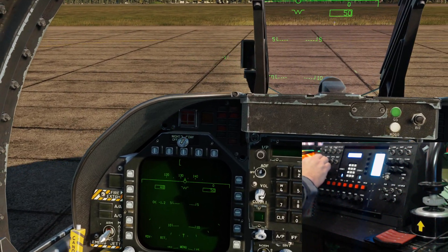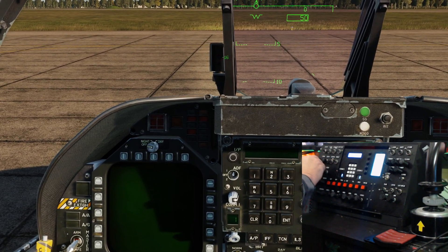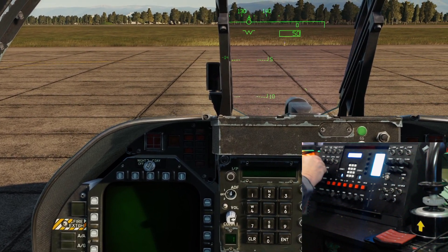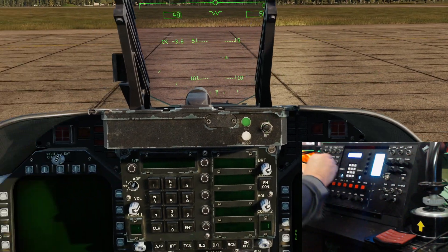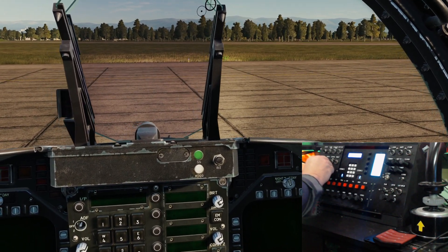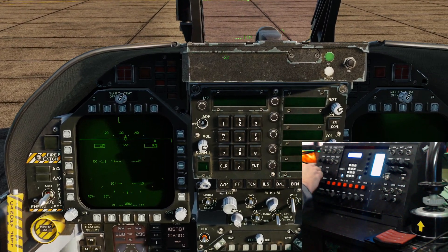Alright, we'll go to stop the plane and look at our left DDI switch - that's working. That's working. Our right DDI switch - that's working. And go to the HUD switch - that's fine.